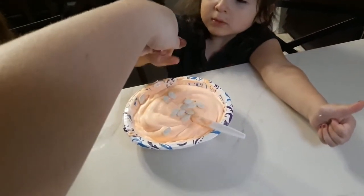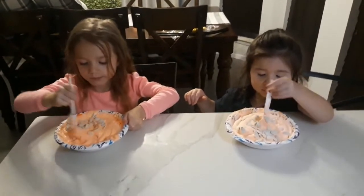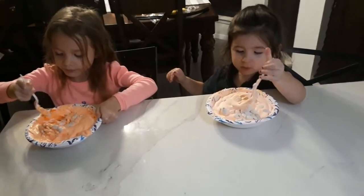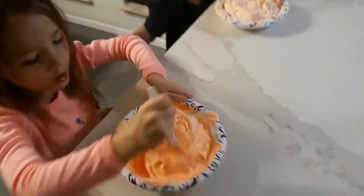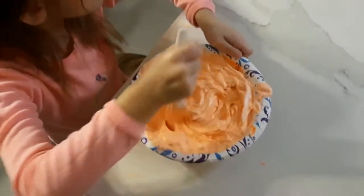Do you want me to put them in? Ready? Tell me when to stop. Stop! Mix them in. I'm going to put them in. Avery's is extra pumpkin color. Brielle's a little bit lighter.